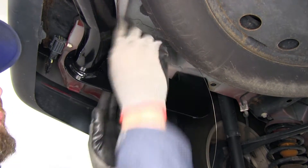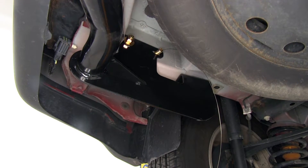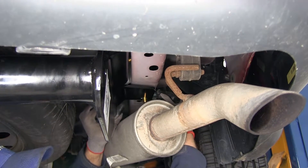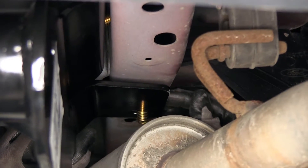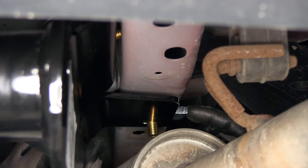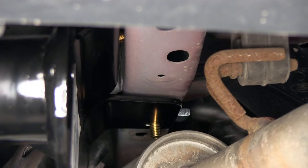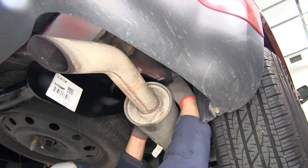Now let's take a look at the spacer block and the forward mounting location on the passenger side. You'll see the spacer block right here — this is going to go on that passenger side forward bolt and just gives us the appropriate leveling of our hitch. We're not going to have this on the driver side; this is a passenger-specific item, so just make sure it's in there before you get your hardware in place.